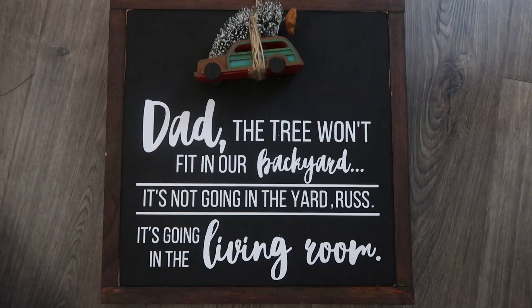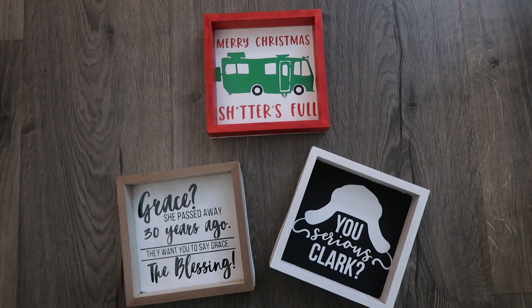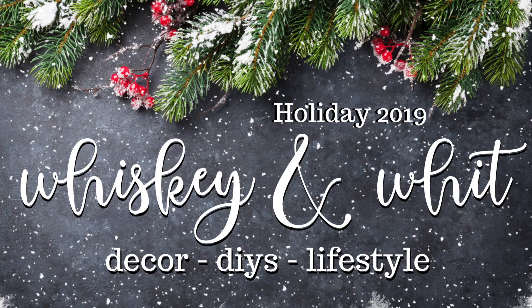Hey friends, welcome back to Whiskey and Wit and to another installment of the 12 Days of Christmas. Today's video is all DIYs pertaining to my favorite Christmas movie, National Lampoon's Christmas Vacation. Keep in mind you can definitely make these for any of your favorite movies, so they don't just have to be Christmas Vacation.